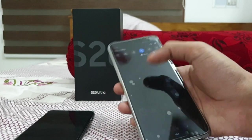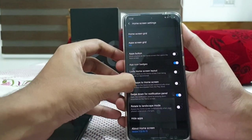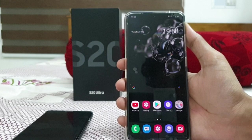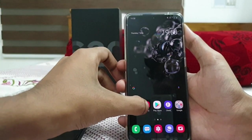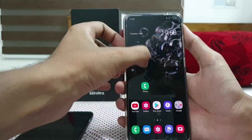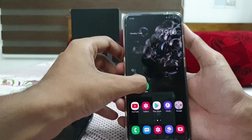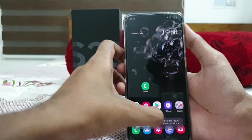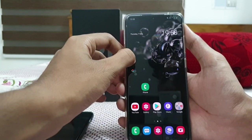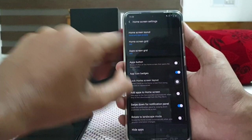The next thing is the 'Lock Home Screen Layout' option. If you have customized your home screen and don't want anyone to rearrange it, go to home screen settings and enable lock home screen layout. Then you can't move any items — it will say 'can't move item while home screen layout is locked'. You can't move any apps from the app drawer either. To rearrange again, simply unmark this option.